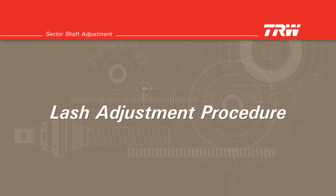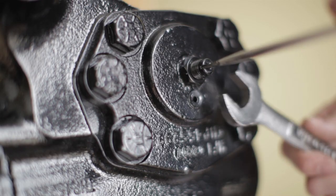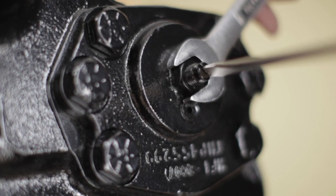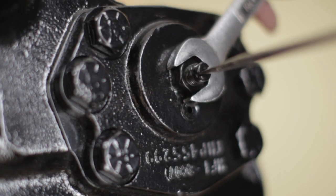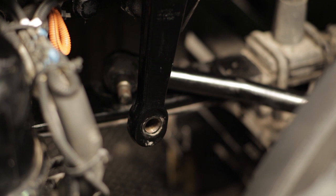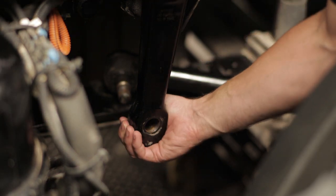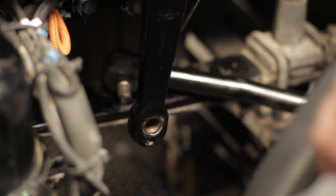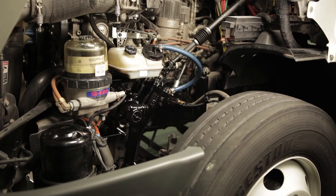Lash adjustment procedure. Hold the adjusting screw in place and loosen the jam nut. Slowly turn the adjusting screw clockwise until you feel no lash. To recheck for lash or looseness, grasp the pitman arm and gently try to rotate it back and forth using only slight pressure, about 10 foot pounds of torque. If no looseness or lash is felt, the sector shaft is appropriately adjusted.